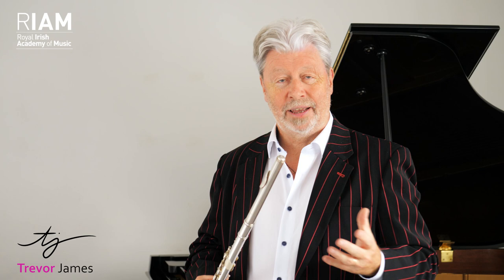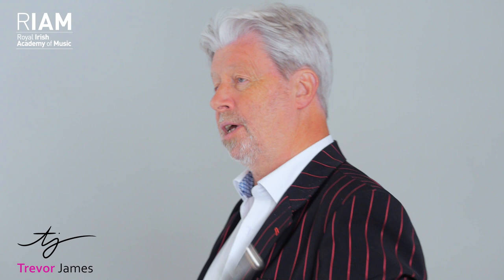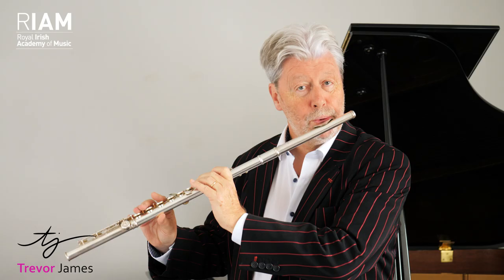It doesn't matter what whistle tone you get - just take anything and try to hold it. The actual exercise is keeping everything nice and forward and relaxed. In the whistle tone itself, keep your lips quite relaxed. Once I tighten, I don't get any whistle tones. So it's very good for keeping your lips forward and relaxed. If it works well, I should be able to get down to low C with no trouble.